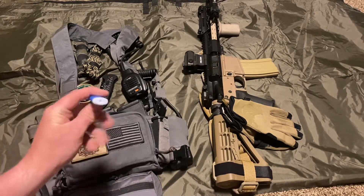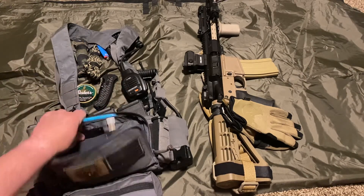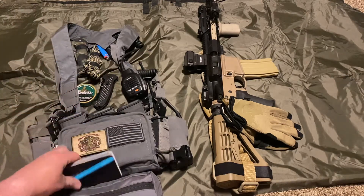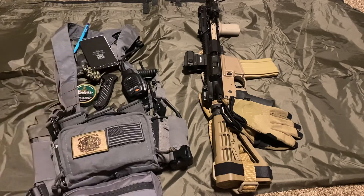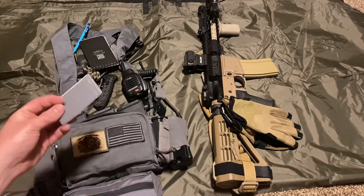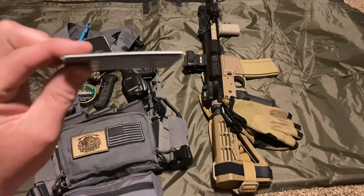Got a mini Bic because fire is always cool. A Rite in the Rain notepad and a mechanical pencil — I should probably order some Rite in the Rain pens at some point. Also got some duct tape wrapped around an old gift card, plenty of that.